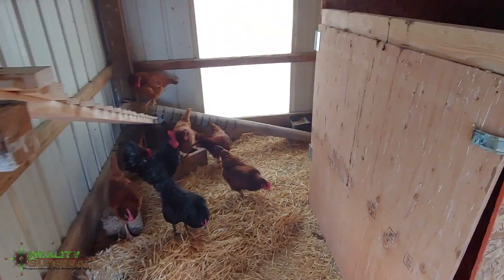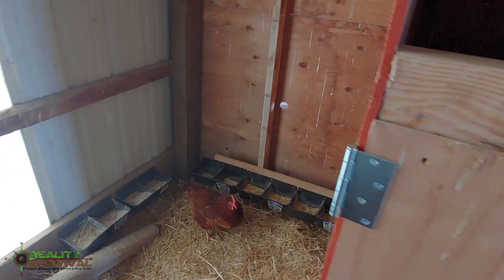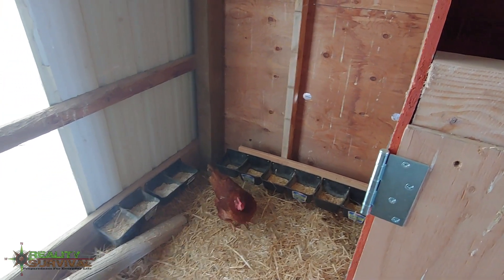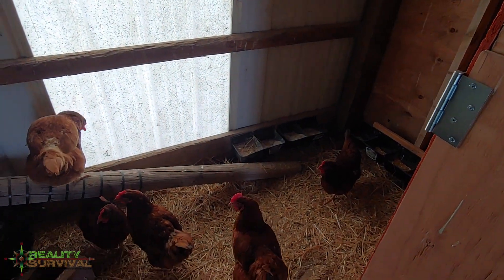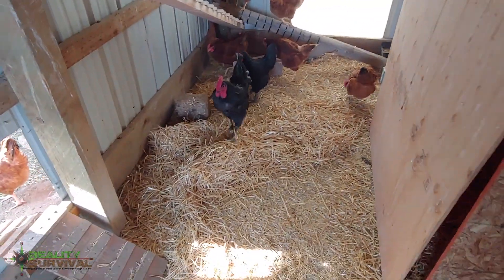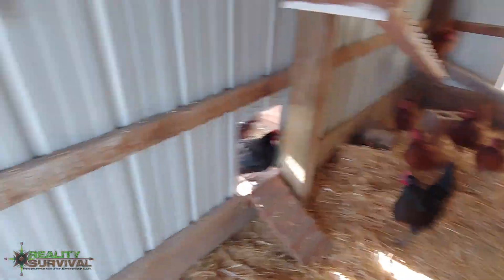I also have the little feeding spots over here and they don't seem to mind that too much. I've got some diatomaceous earth and some oyster shells out for them, and I'll throw out some straw and stuff like that whenever it suits me.